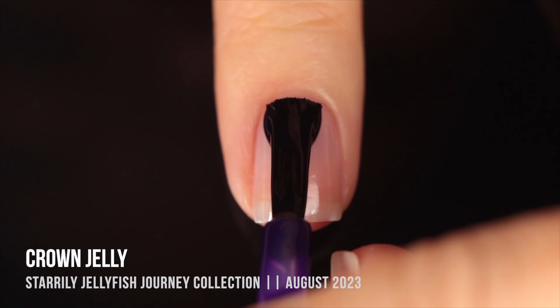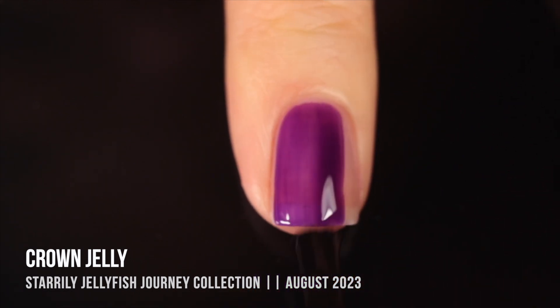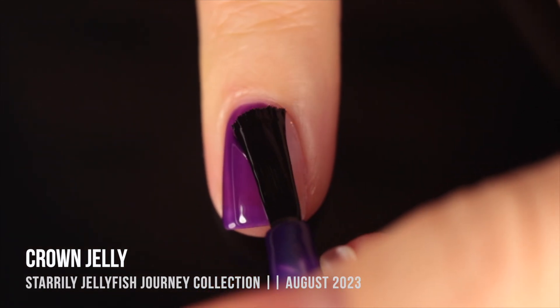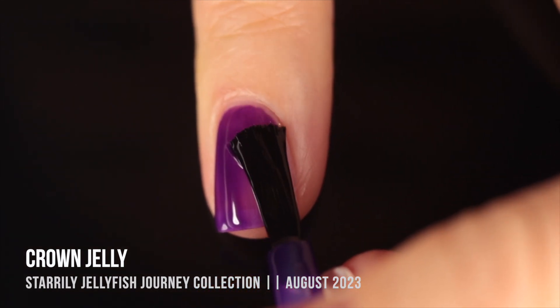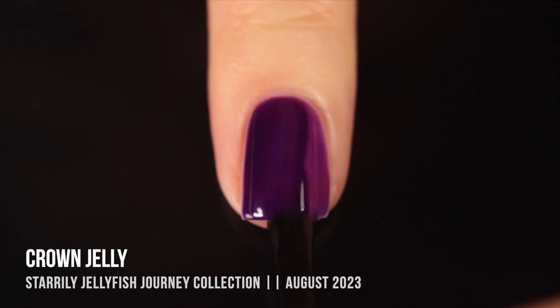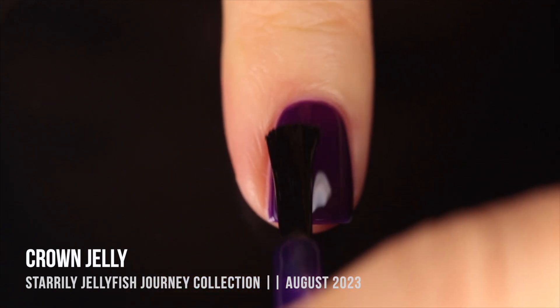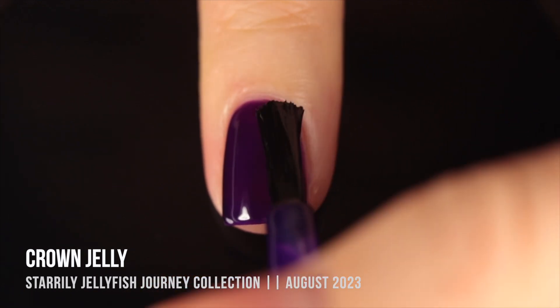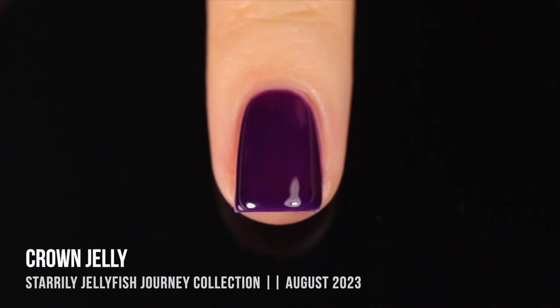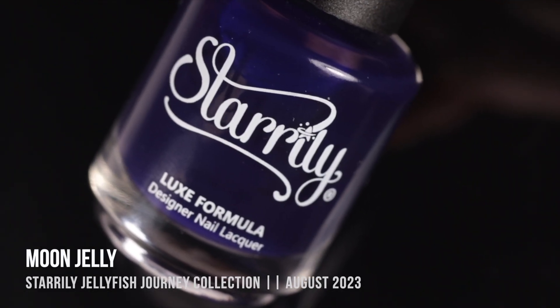Next up is Crown Jelly — now we're getting into the purples. This one is a deep, warmer-toned purple. One thing I love about jellies is you can really choose how deep you want the color to be. In the first coat it has a purpley look but is very light; with a second coat it gets so much deeper and darker. A third coat would get it to almost a near-black. In two coats the opacity was stunning — it still had that jelly vibe but felt pretty full coverage. I love a good purple.